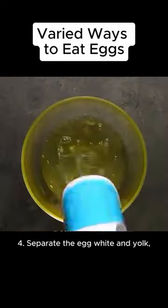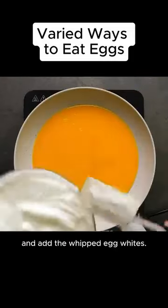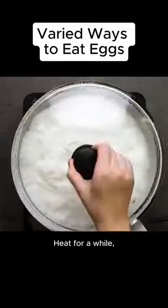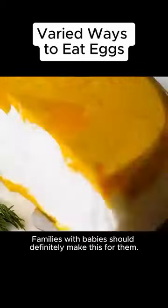Fourth, separate the egg white and yolk and beat the egg whites until they form clouds. Pour the egg yolk into the pan and add the whipped egg whites. Heat for a while and the cloud egg pancake is ready. Families with babies should definitely make this for them.